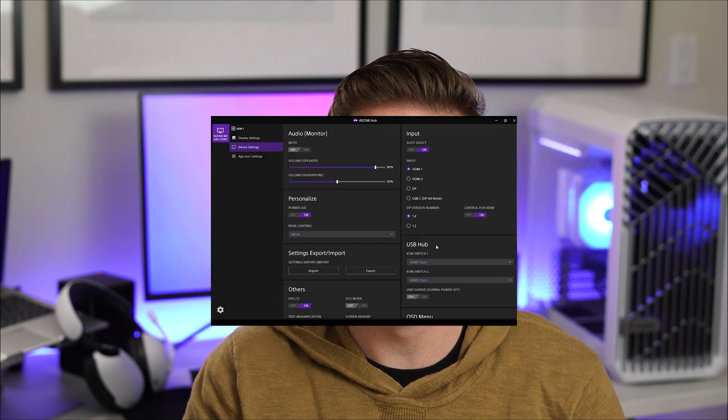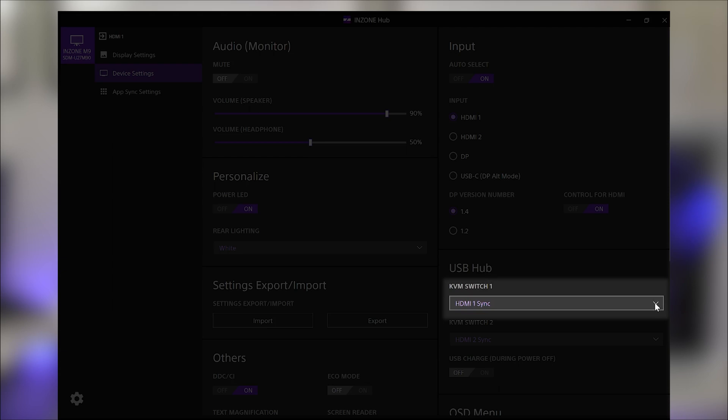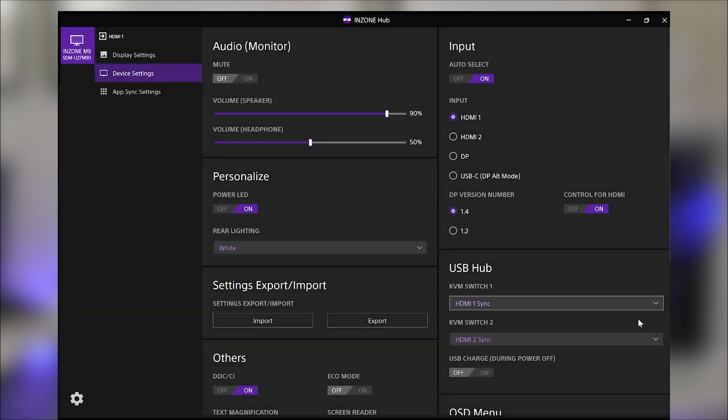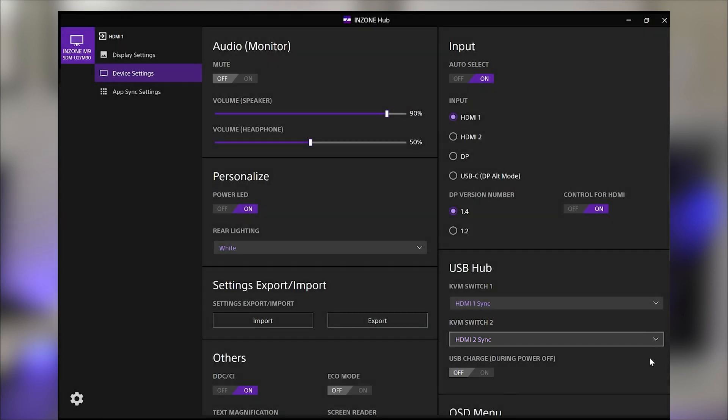You'll also need to configure the Auto KVM switch in the settings. You will notice two separate drop-down menus. KVM switch number one refers to the USB Type-C upstream connection and KVM switch number two refers to the USB Type-B upstream connection. Use the drop-down menu depending on the upstream cable you connected and select the corresponding display input you're using.